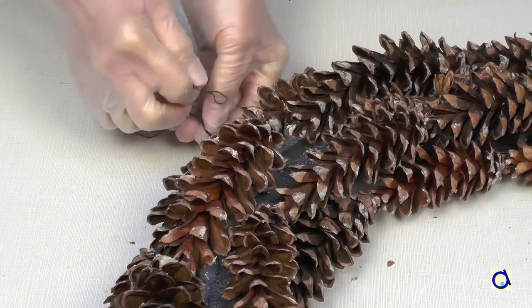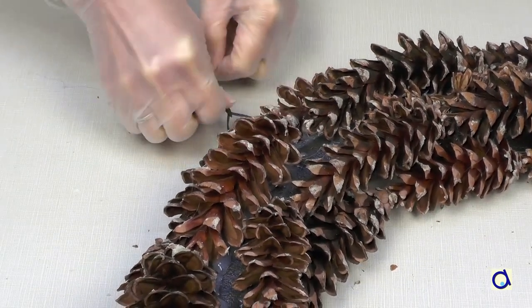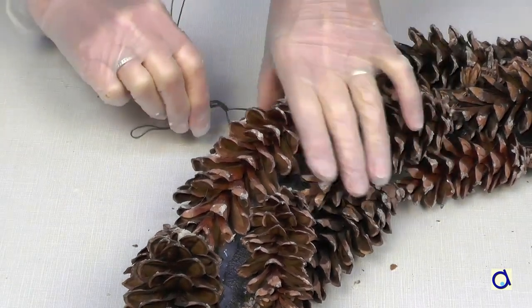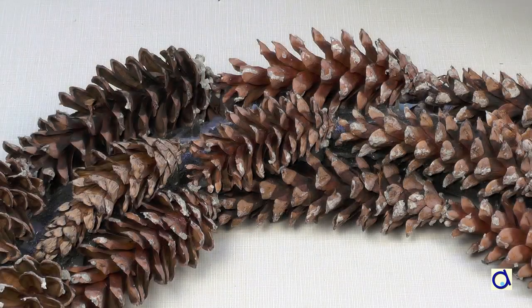I decided to wear vinyl gloves because the pine cones haven't had enough time to dry and the resin is sticking to my fingers. As you can see, there are some places where the foam tube remains visible.